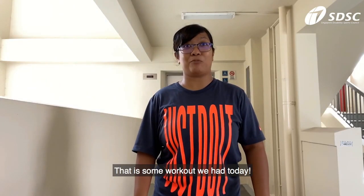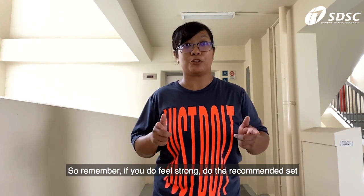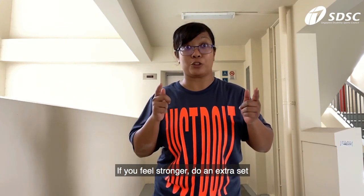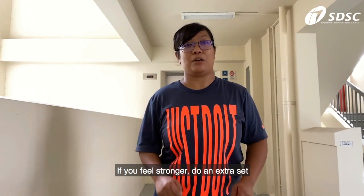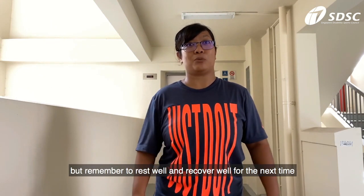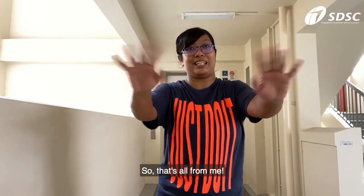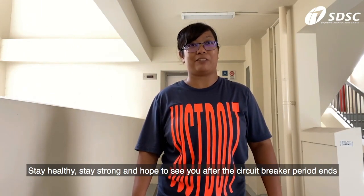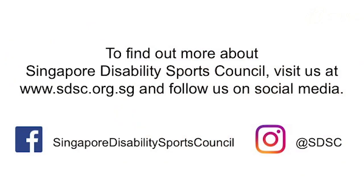That is some workout we have today. Remember, if you feel strong, do the recommended set. If you feel stronger, do an extra set. But remember to rest well and recover well for the next time. Here's to me — stay healthy, stay strong, and hope to see you after the circuit breaker period ends. Bye!